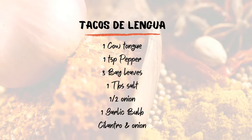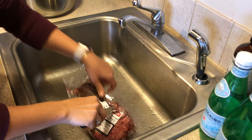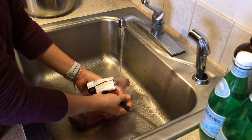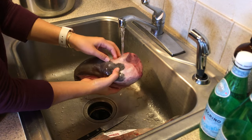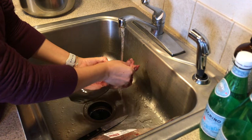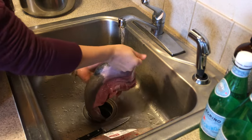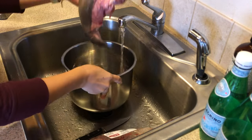The cilantro and onion are just for the garnish to put on top. This is how I find the lengua where I live — it comes in this type of wrapper, so I'm just cutting this open. The first thing I do is rinse it off. Some people like to trim the fat; I keep the fat on. I just put this through a quick rinse to get off any debris like hairs and stuff, making sure I lift up all the little flappy pieces to ensure it's all clean.